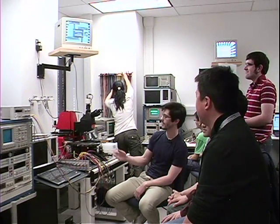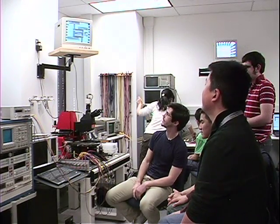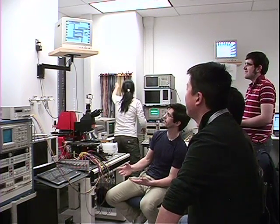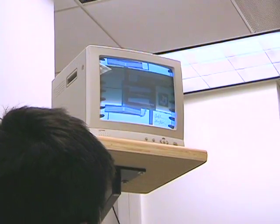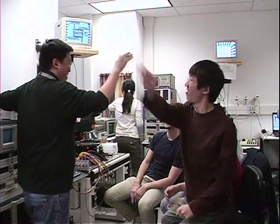What I like about the class is the scope where we have the ability to design, fabricate, and in the end have a working device that we get to test. With that in mind, we're going to test this device now. It's hooked up, all the wires are connected to the power supply. We're going to run a current across the chevron bent beam actuators and see if our device works. Moment of truth... It works! Great job guys.